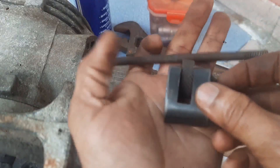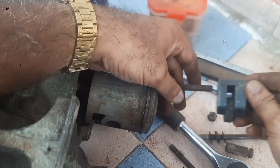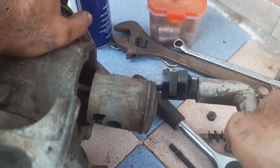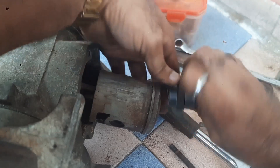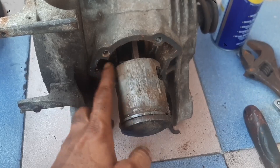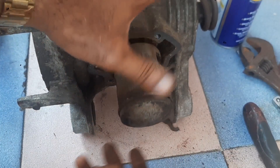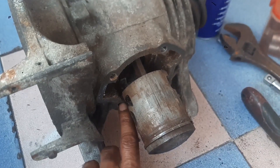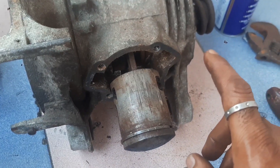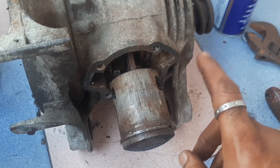Yes, the stud is out. This area should not be covered with threading — just go behind this. That's all. One, two, and below, and three — and this one is four. So all four studs are removed. I hope this video is useful. Let us meet again.